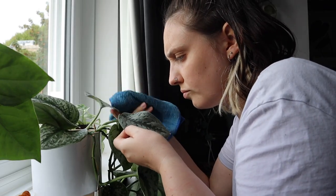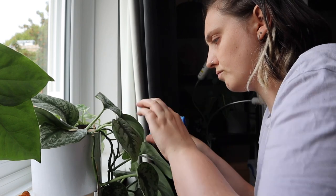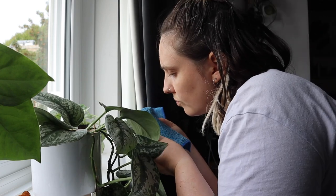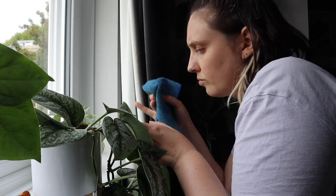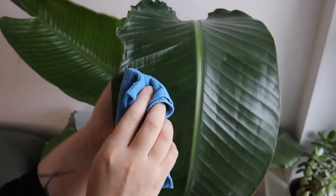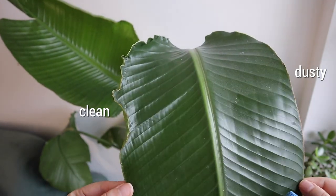Taking the time to dust your leaves gives you time with the plants and allows you to take a deeper look at them than you would on an average day. You're more likely to catch a pest infestation earlier if you're dusting regularly, because you're having a close look at the leaves on a consistent basis. And of course, dusting helps your plants look nice and shiny and clean — dusty leaves really dull their shine.